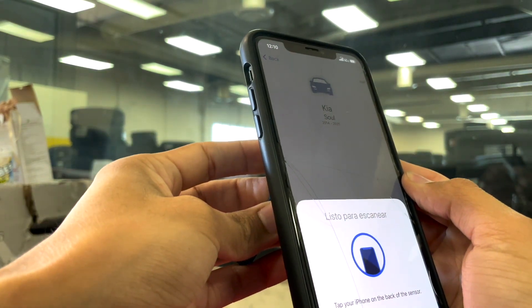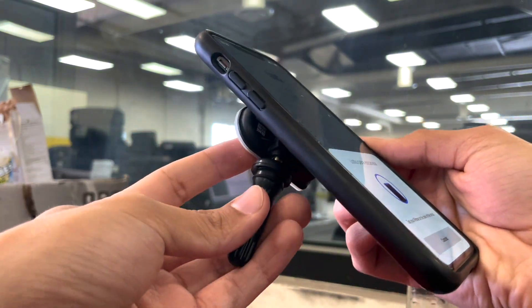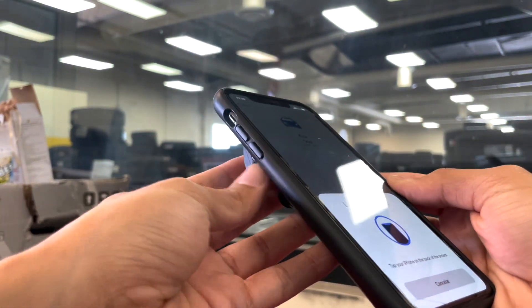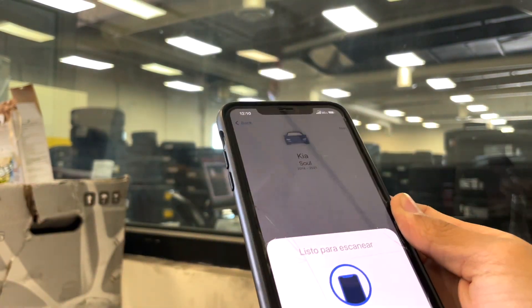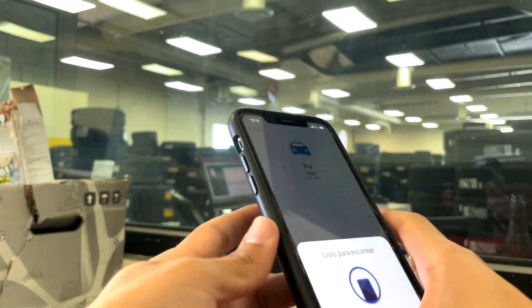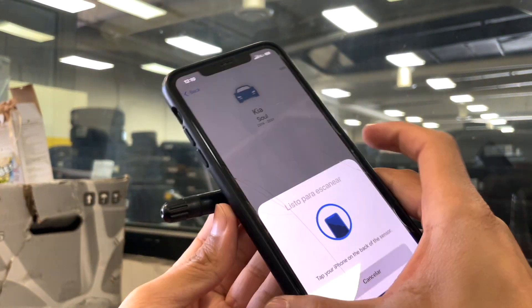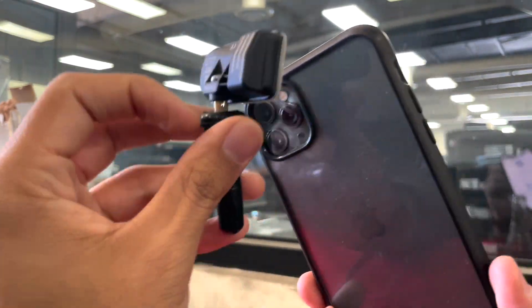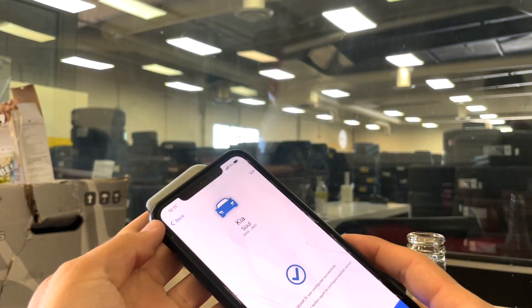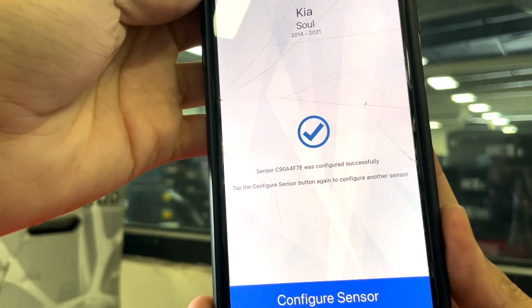To know if your phone has NFC capabilities: if you have the ability to pay with Apple Pay or Google Pay using your phone, your phone is compatible with this tech. If not, it may not be. You can always reach out to Hamaton customer support for a list of supported devices, but it should be fairly simple to determine if your phone has NFC.